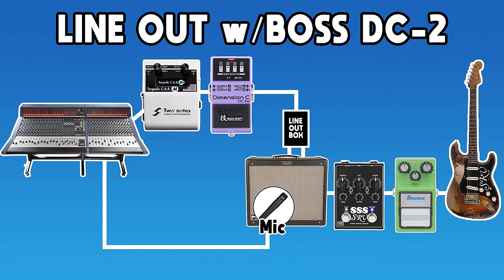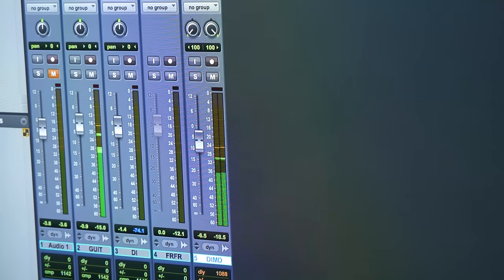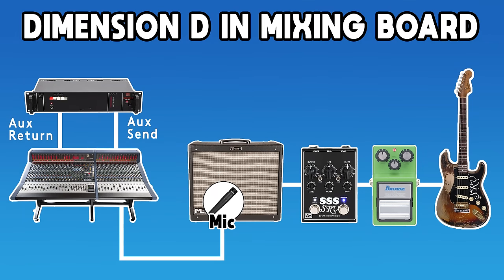You could always run it in front of the amp, but it would be fundamentally different than the Stevie Ray Vaughan sound, because he was running this in parallel after the mic sound of his amplifier — pretty much the same as a wet-dry system, running the chorus effect after the microphone, after the entire dry signal. Now I want to compare it to the actual Dimension D the same way Stevie Ray would have run it — running it in the auxiliary send and return, putting it after the microphone, without using the DC-2W at all.